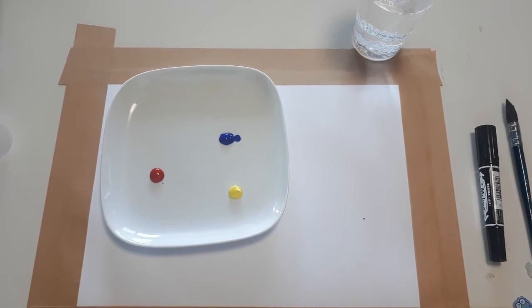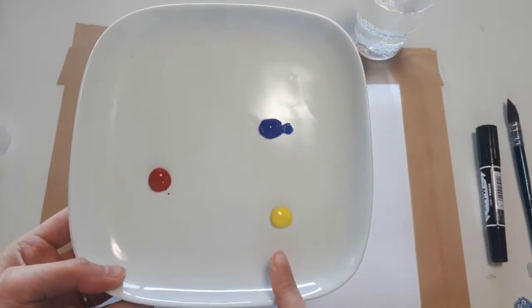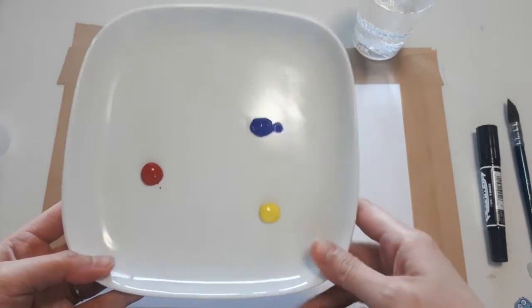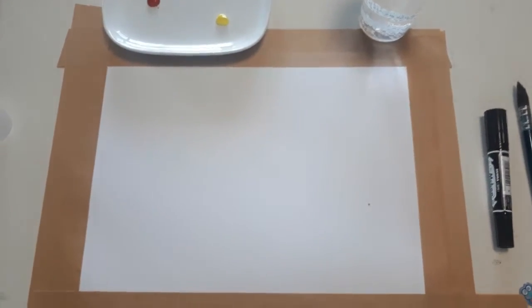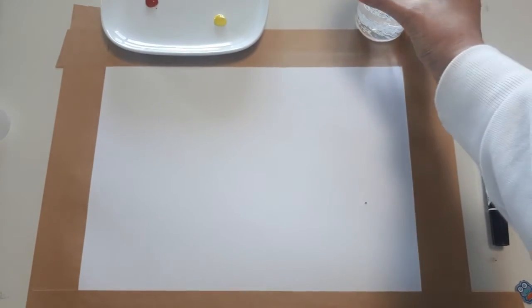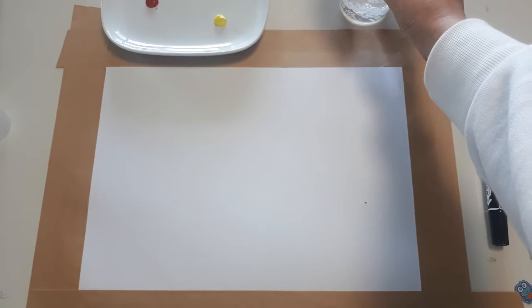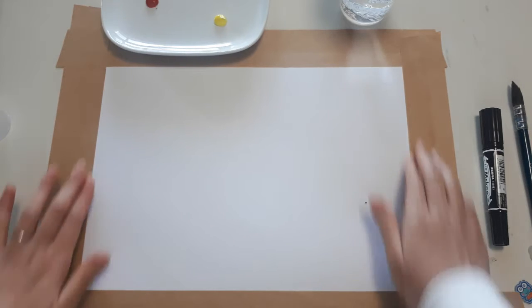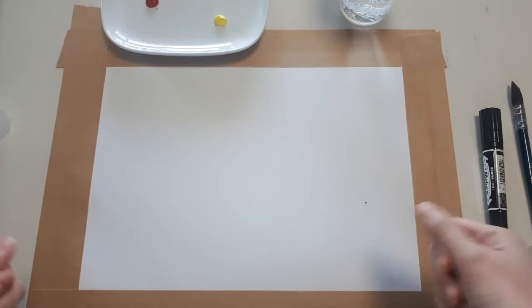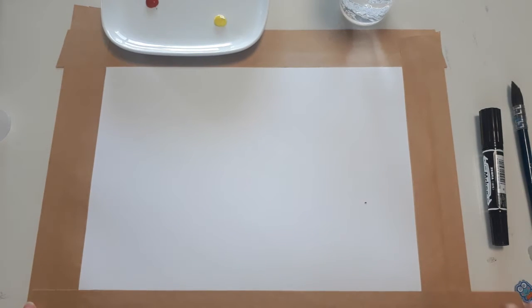We're going to start making backgrounds — this is going to be a fun activity! I've put yellow, red, and blue paint on the plate. About the paper: when you put water on it, the paper can create wrinkles, so I put some tape on to stretch the paper so it won't curve or wrinkle too much. Ask your parents to put some tape on for you before you do this activity.